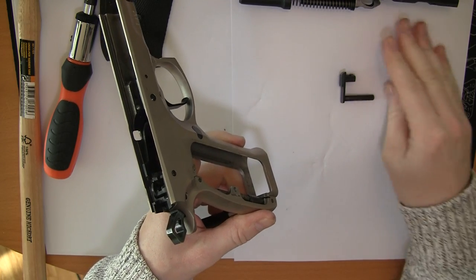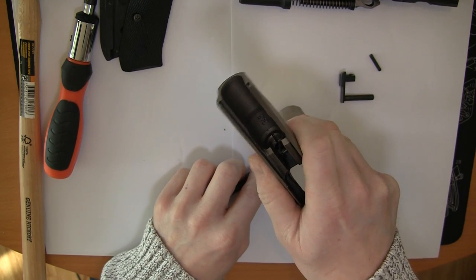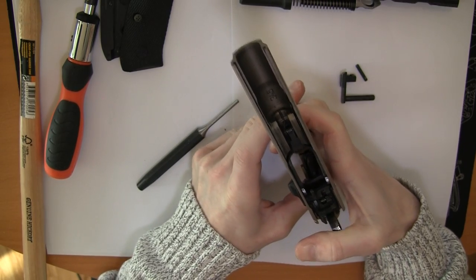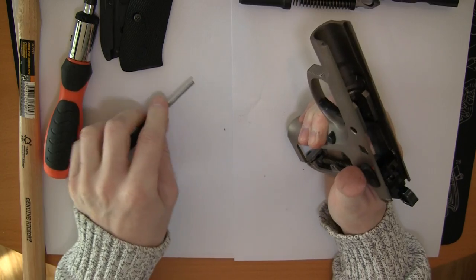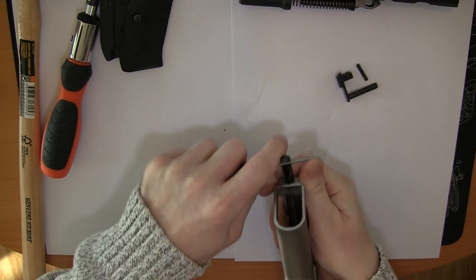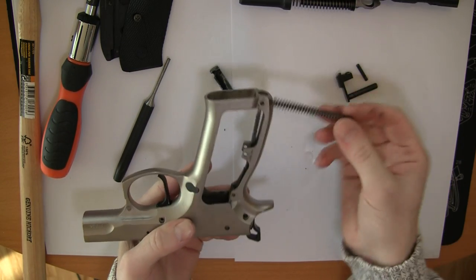The pin is out. As I said, it's under a lot of pressure so be careful when you pull this out. It could be a bit hard to get out, but there it is. And then the spring comes out.